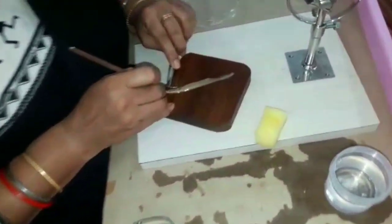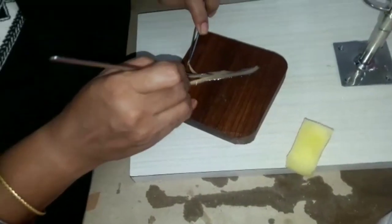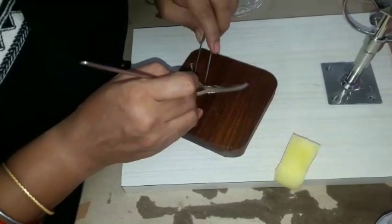Both sides of the mantle are trimmed or cut off to obtain a narrow rectangular ribbon.